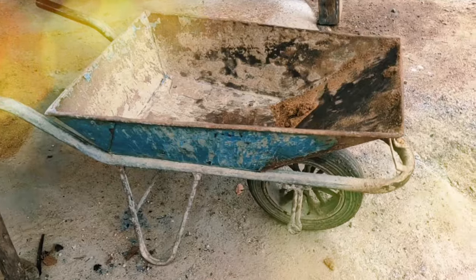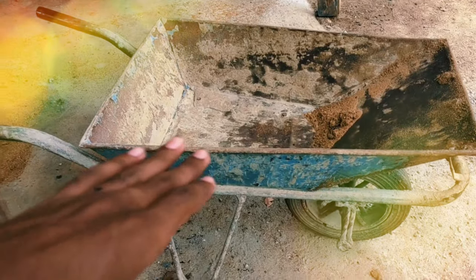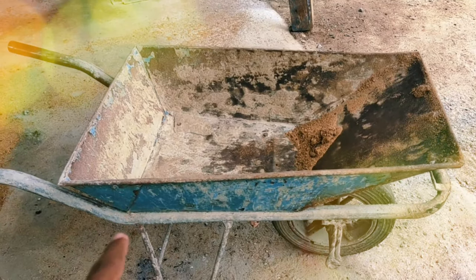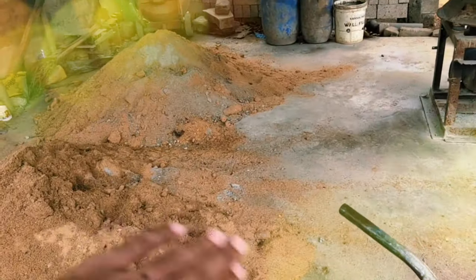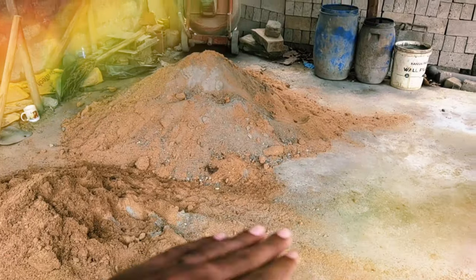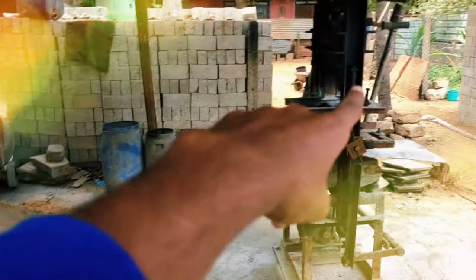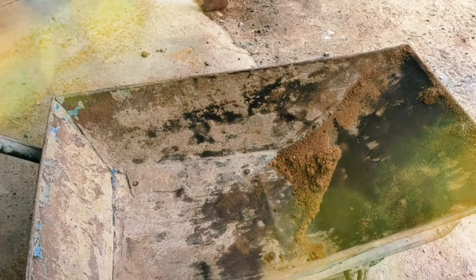This is the water. I put the water — it is the water to make the water, and then the water is mixed. We will mix the cement, the wood, the cell, and the machine.